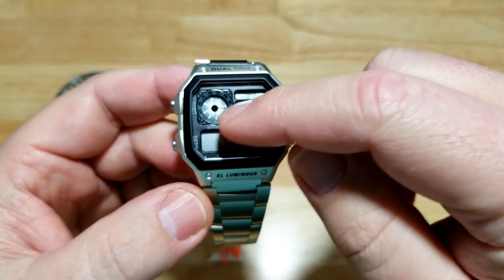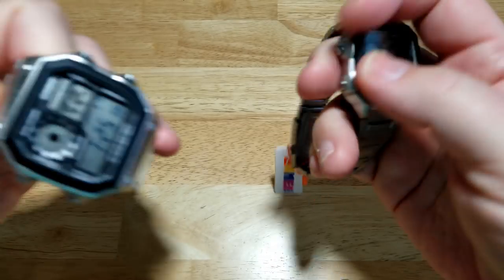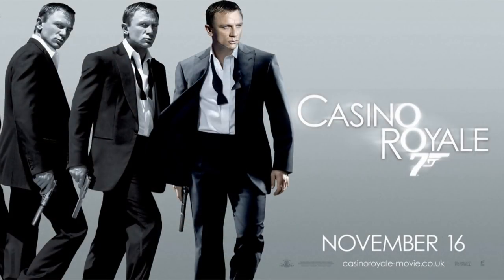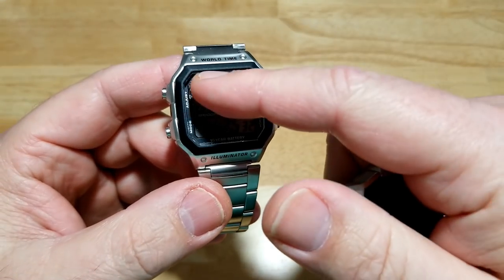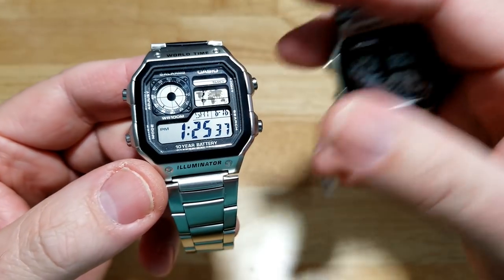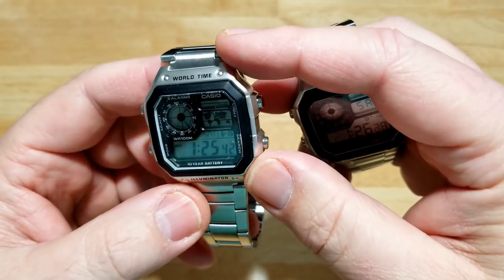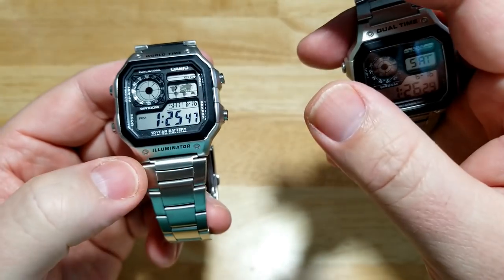I'm wondering why they call this the Casio Royale, because it has nothing to do with the movie Casino Royale — this watch is based on a Seiko from the movie Octopussy back in '83. I think maybe they call it this because of that roulette-style wheel LCD segment. If you know why, please put it down in the comment section. I'm not quite sure why they call it the Casio Royale when it has nothing to do with the James Bond movie Casino Royale.